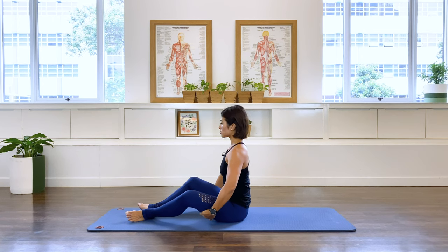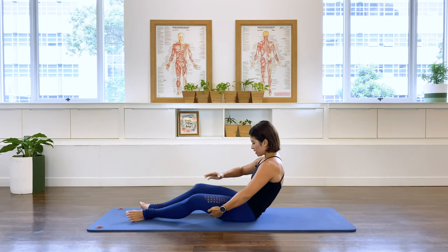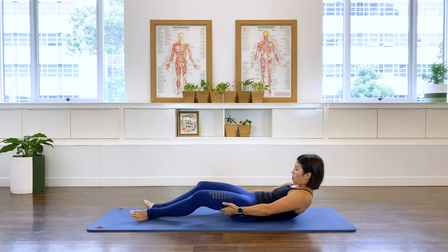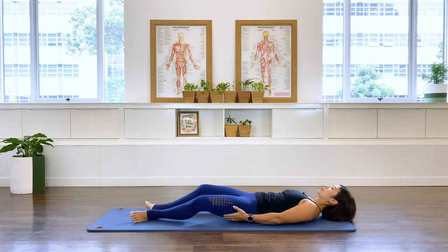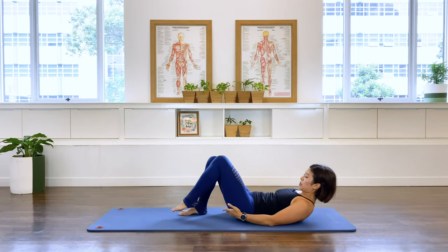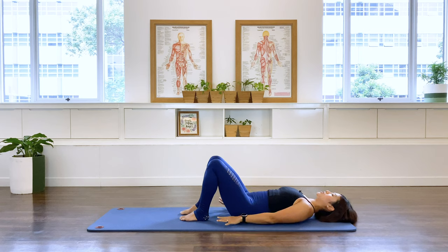Last one — let's take it all the way down to the floor. Exhale, rocking back into the C-curve, into spinal flexion, and take yourself all the way down. Now adjust the feet so they are hip-width apart. I'm just going to roll my top so you can have a better view of the abs.